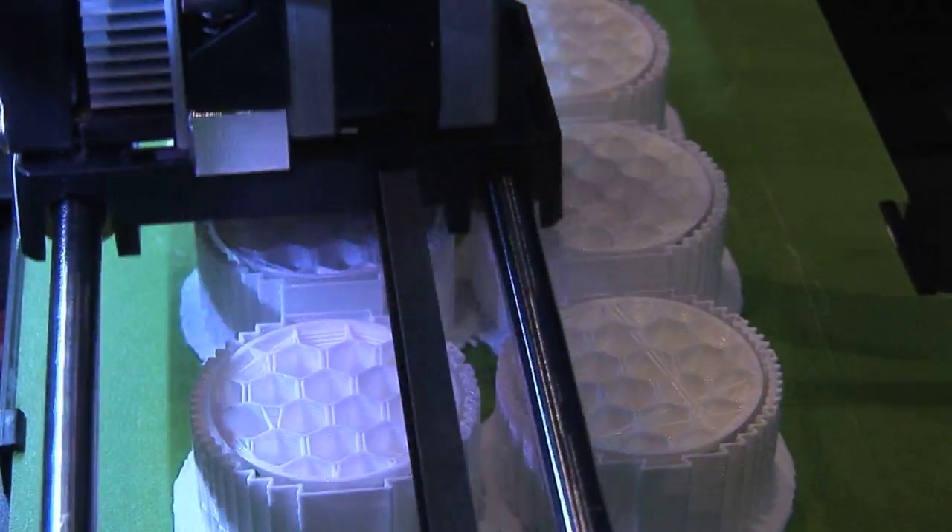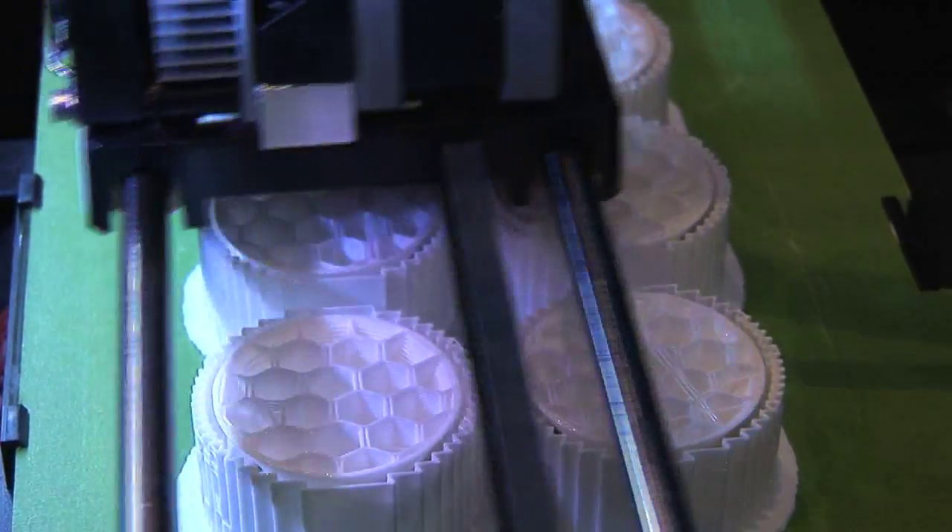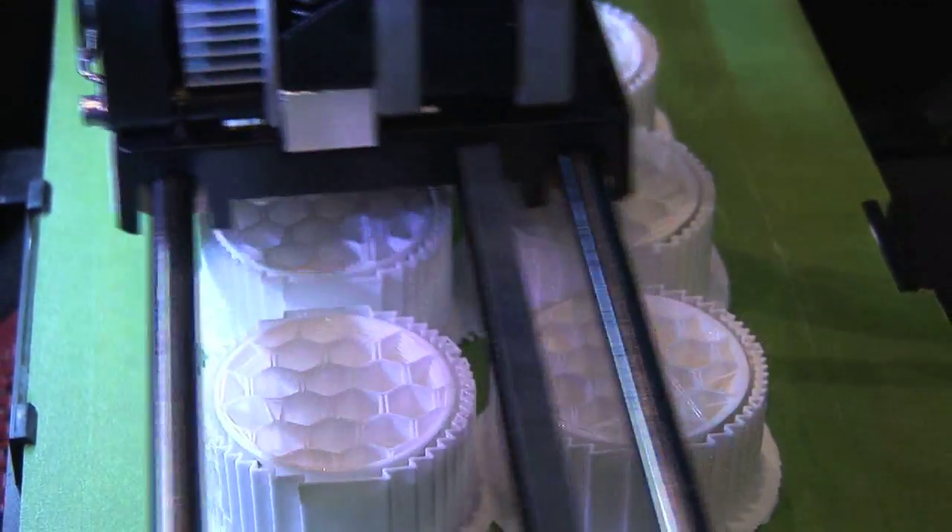There's a lot of room to grow for 3D printing and it's going to be very exciting in the next five to ten years. So this machine — it's called a MakerBot Replicator 2.